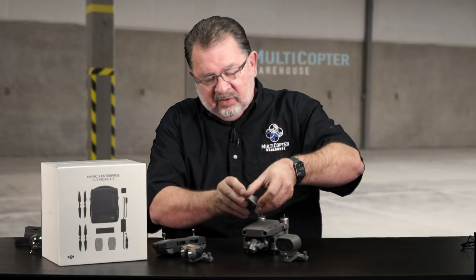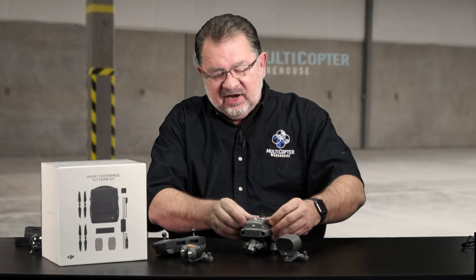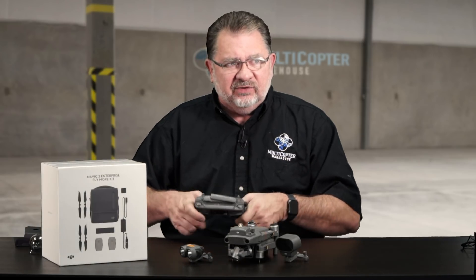I'm going to go ahead and take the gimbal guard off and show you how the accessories come together. They simply drop in place and then tighten down with the thumb screws.